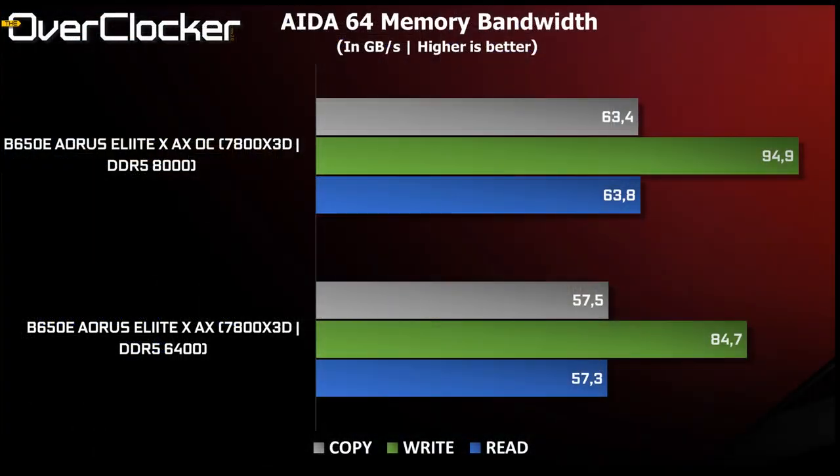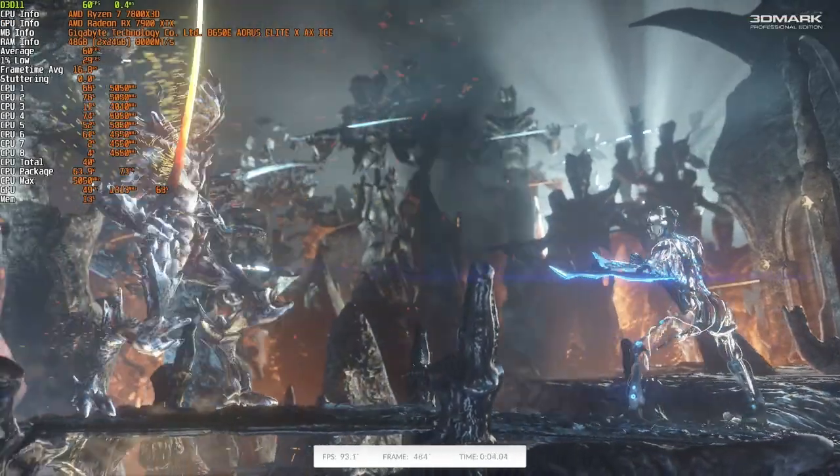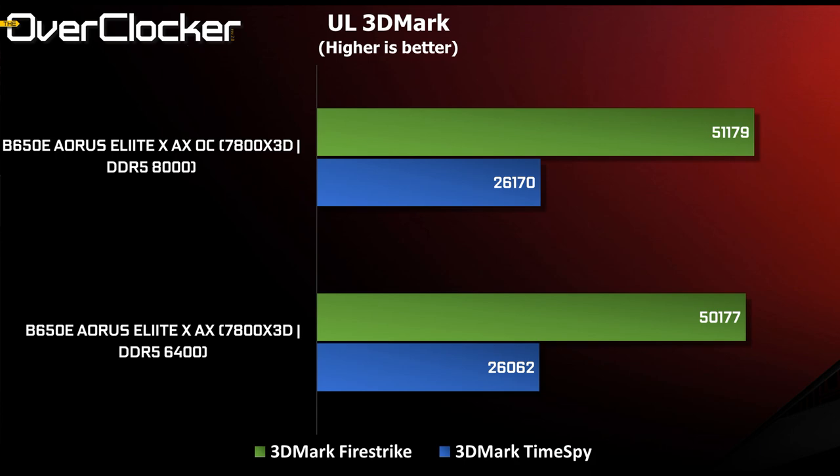The difference is not as large as one would have expected, especially when coming from an Intel system. Next, we have 3DMark Time Spy and Fire Strike — I picked these two because they are CPU-bound and thus sensitive to DRAM changes. The result is 1000 points more in Fire Strike and just over 100 points more in Time Spy with the DDR5-8000 configuration.